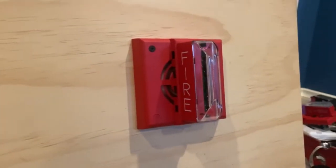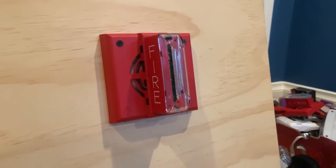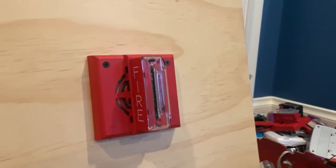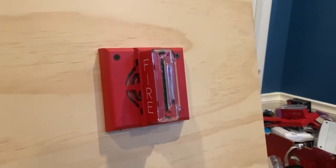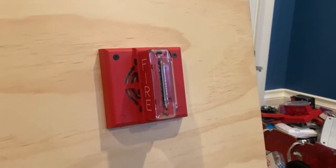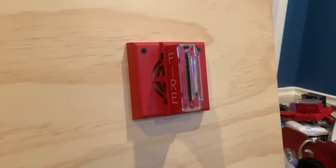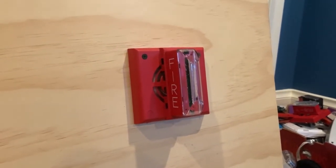Right next to it we have my Gentex WGMS 24-75WR as our audio-visual. By the way, the panel is set to code 3, or as labeled on the wiring diagram, ANSI pattern. This is also a pretty rare fire alarm device.